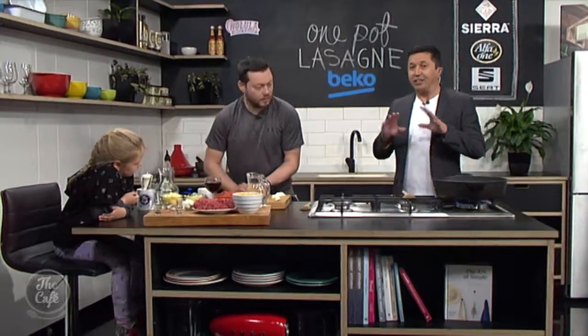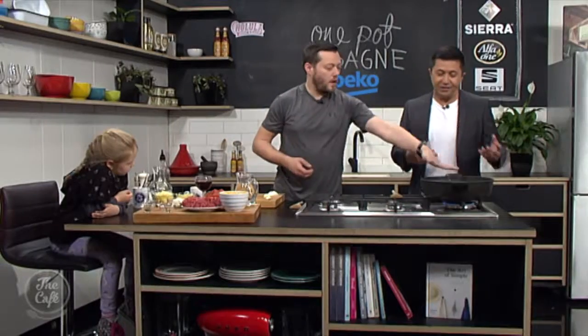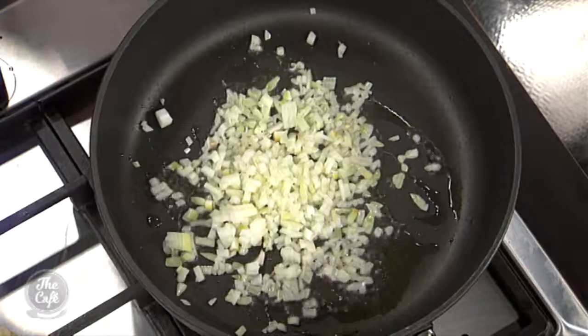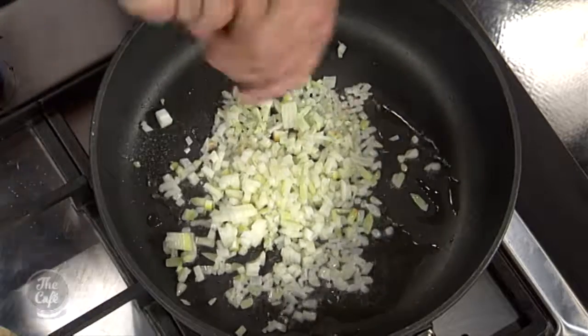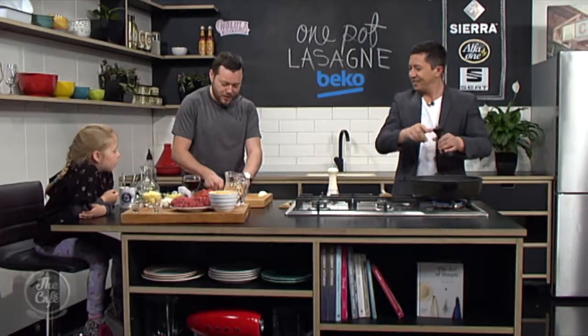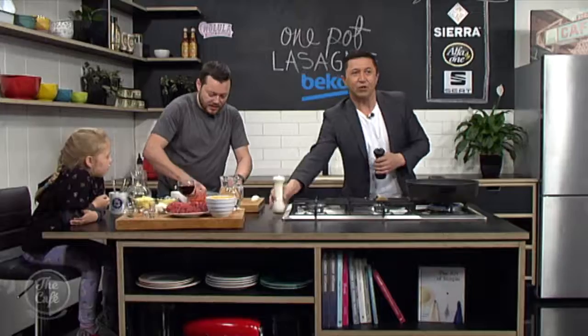Usually a lasagna is made in one dish, but you need all these different ingredient components to make it - here you just put it all in one. It's layered. So onions go in first, we're going to sweat them down. A little bit of salt and pepper, just in a little bit of oil, medium heat. We'll get some garlic in there. You know, Italian cookery - onions and garlic go in everything. So that's really good. That is your base, and that's going to give us lots of flavour.